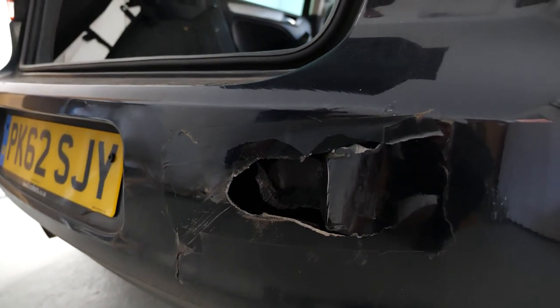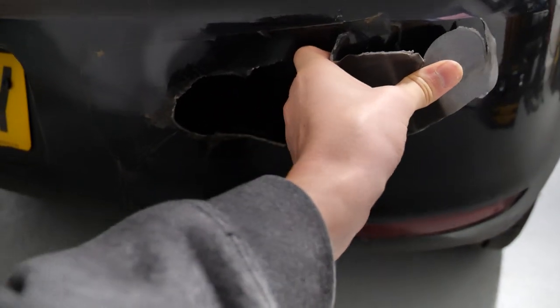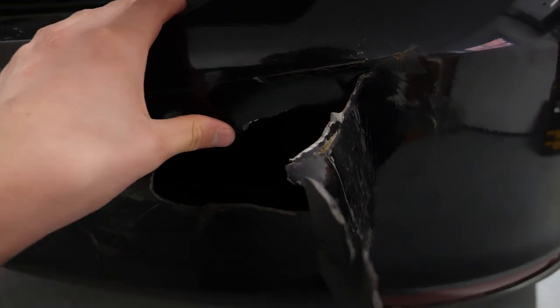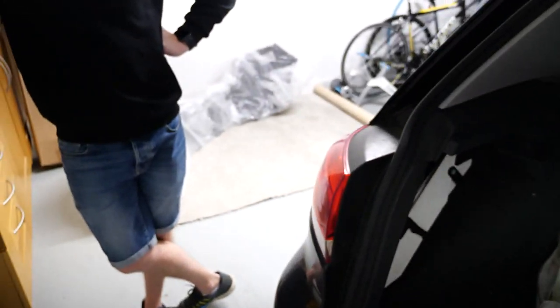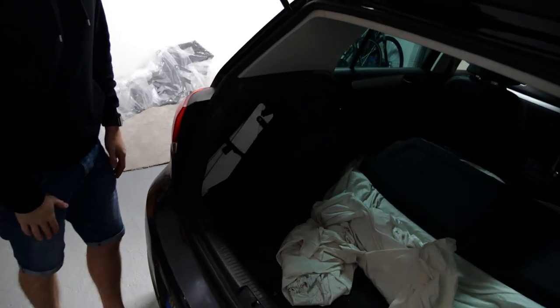That's bad, isn't it? That's pretty much totaled. But it's okay because I've got a new one sat right there. So the first thing we've got to do is take the lights out.